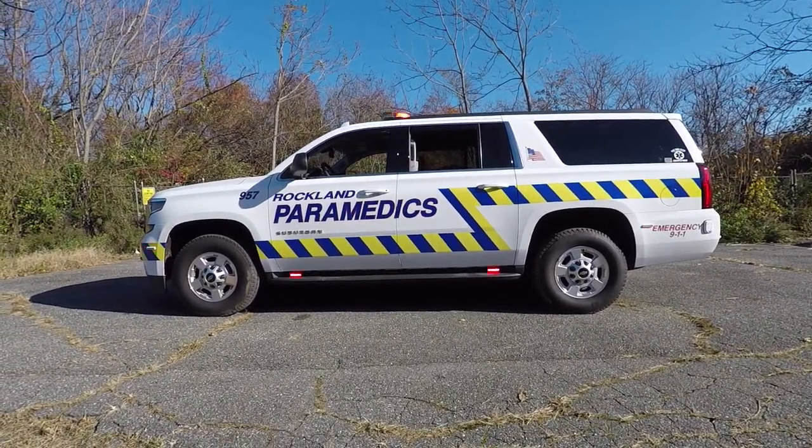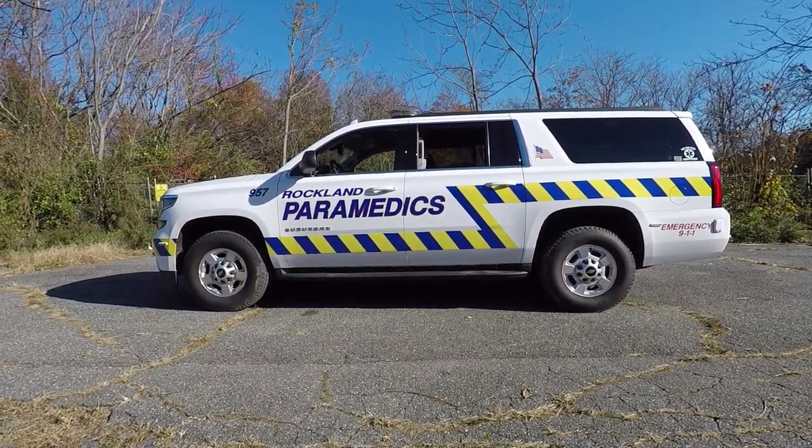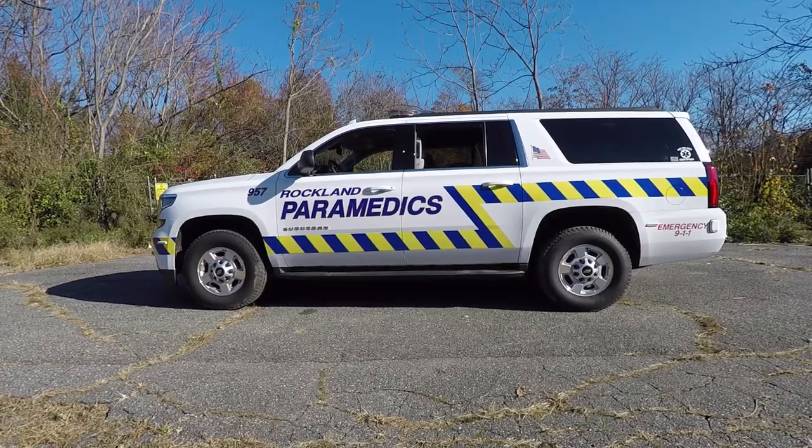Taking a look at the side of the vehicle, you can see we have SoundOff Signal 4-inch M-Powers on the running board in dual color. And then we also have SoundOff Signal M-Powers on the rear bumper.